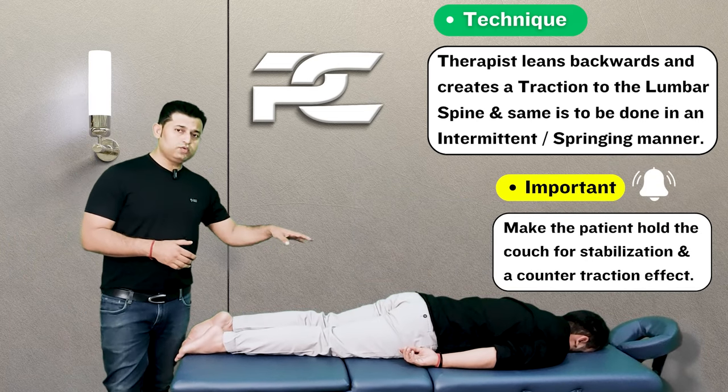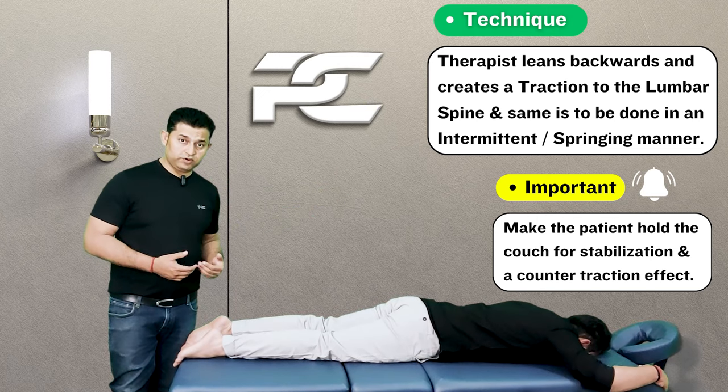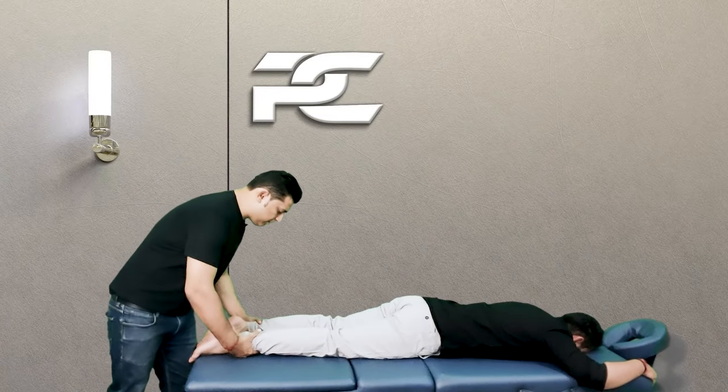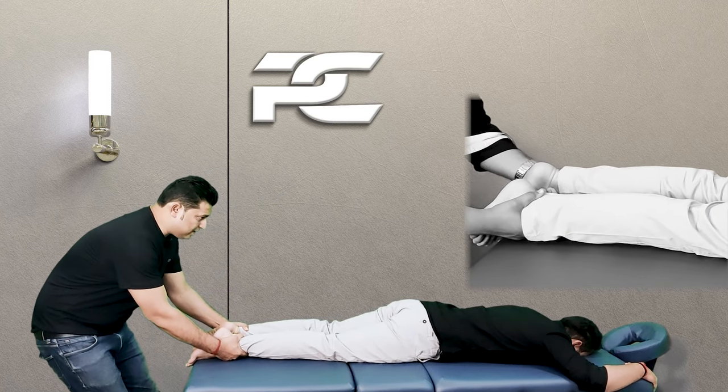To perform this technique effectively, it is important that the patient uses both hands and anchors them at the head end of the treatment table so that a counter-traction is also provided.